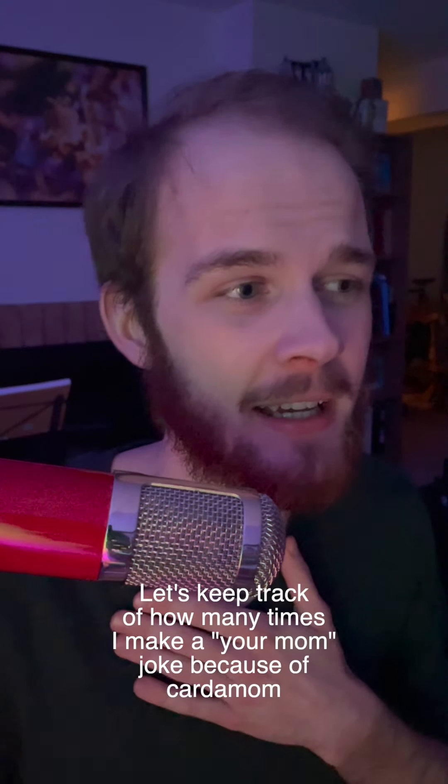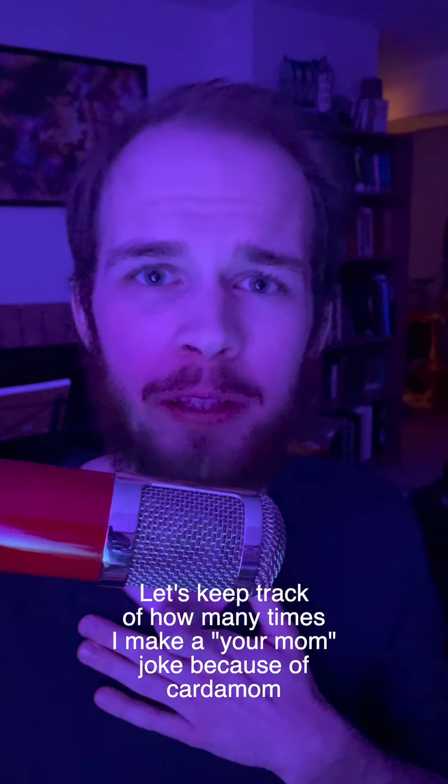A very good evening to you all and welcome back to the Bon Bon Baking Bonanza, the world's only musical baking show where the host passive-aggressively makes the recipes that you tell him to. Today we are going to be making a suggestion from friend of the gram and longtime friend of me in general, Kendra Siddiqui. She suggested that we make Swedish cardamom buns and I thought, you know, Sweden seems like a really cool place. I don't remember my geography too well.